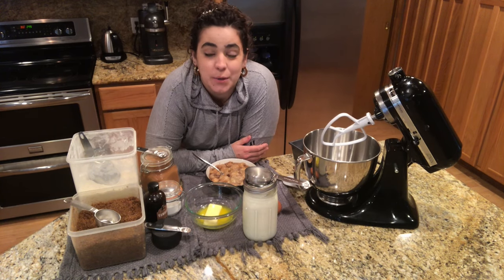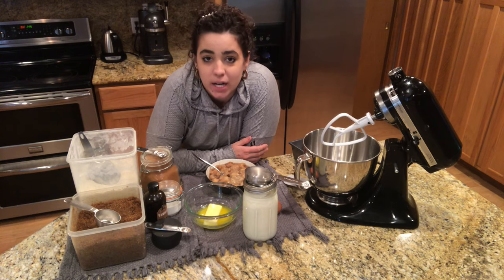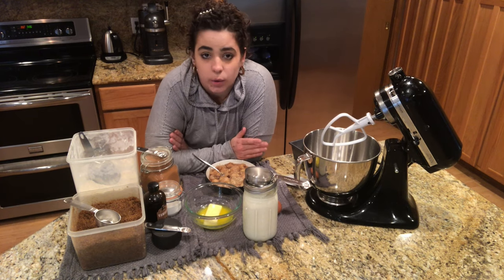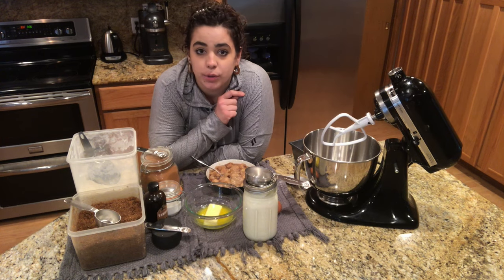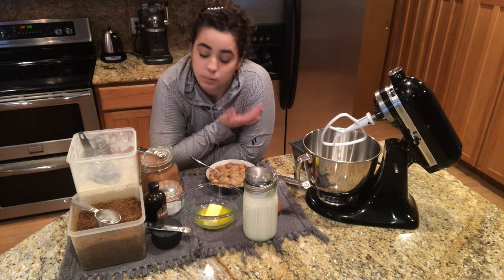Hey friends, welcome back to my homestead. If you're new around here, my name is Becky, and today we are going to be making some banana bread. This is my absolute favorite banana bread recipe. It's really moist, it doesn't dry out when you bake it, and it's got a really rich flavor because this recipe uses brown sugar as opposed to white sugar, so it has a really rich depth of flavor.